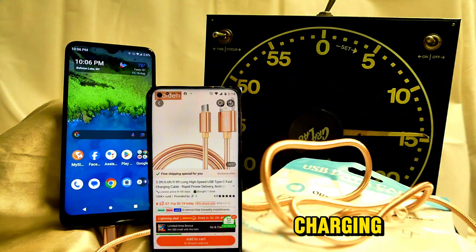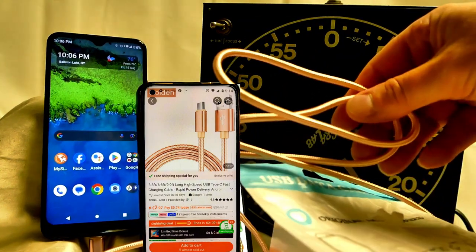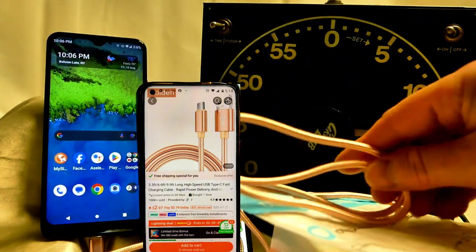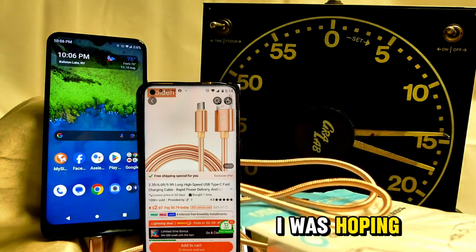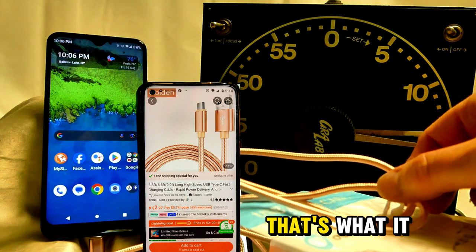I don't know about the fast charging, but it sure is a beautiful looking non-tangled cord — that's all I can say about that. I was hoping it was going to be a fast charger; that's what it says.